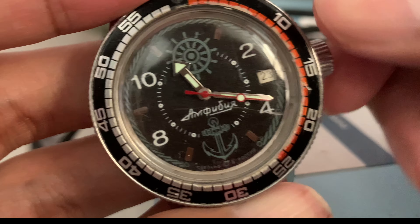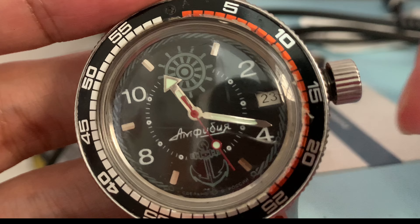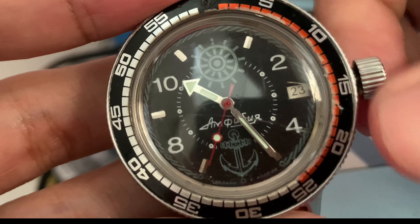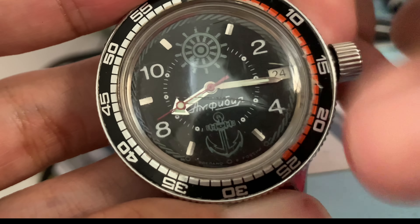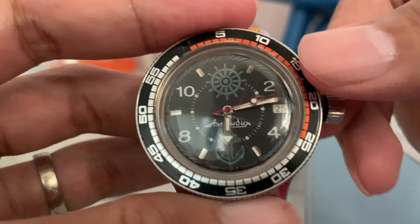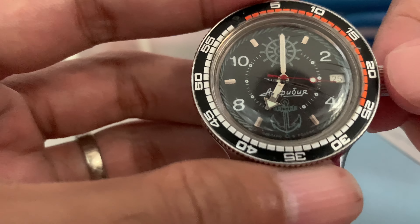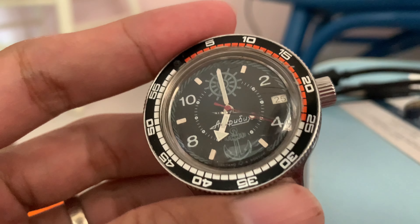Number three: Since it's an affordable watch, there is no hacking movement, so it's kind of hard to set the time accurately. Also, there is no easy date adjuster — you need to manually wind the watch through 24 hours. There is a hack where you turn it from 8 to 12 to set the date faster, but that can break the watch, so be careful. Since there's no hacking movement, there's also difficulty setting the time right, because when you try to lock the crown, the seconds or even the minutes can set back.